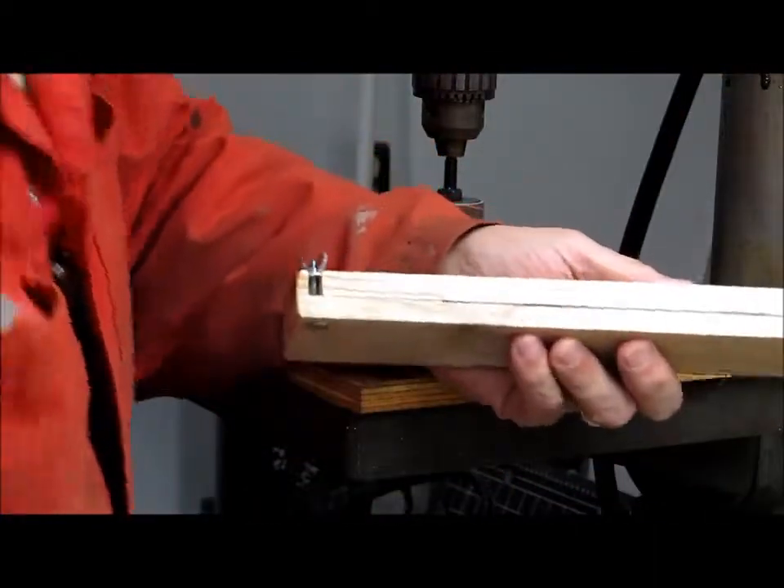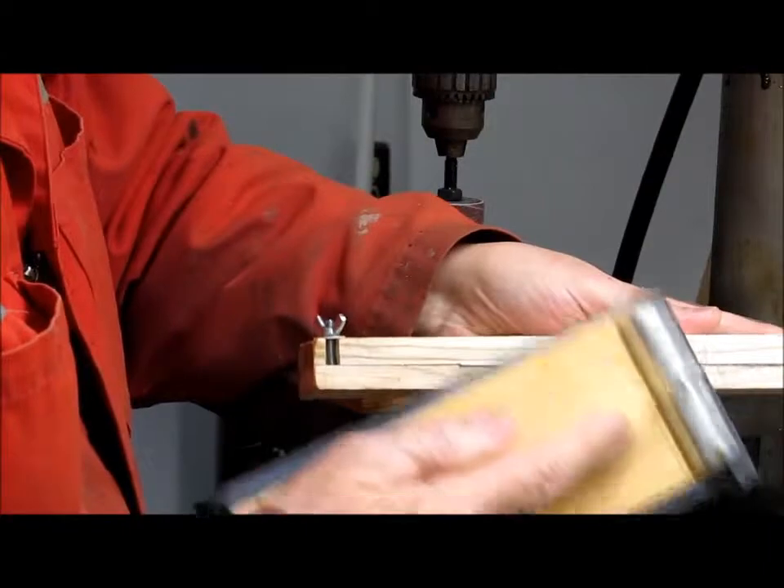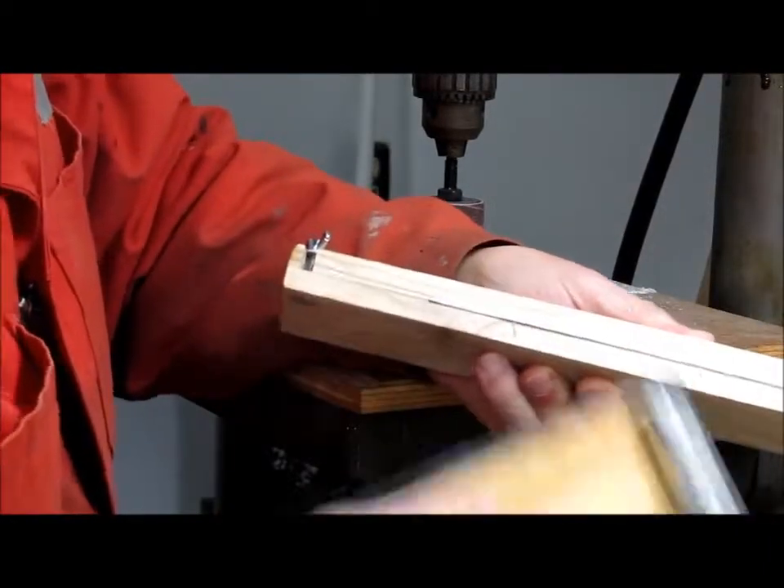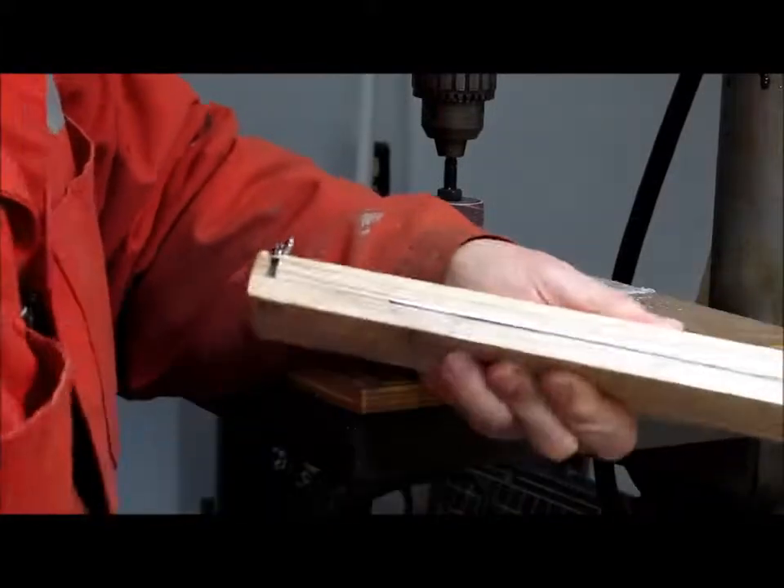Now what I do is just finish the edges off with fine paper and it gives you a nice smooth edge for your two-way tape. That's what I use all the time.